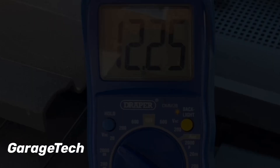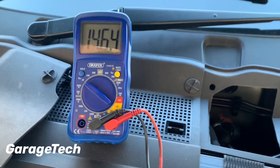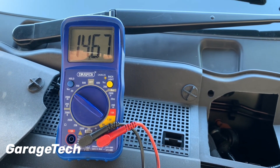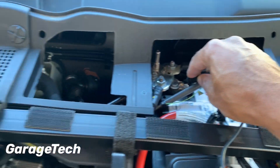I'm now going to start the engine up and we can see what our battery reading is now. It's up to 14.6 volts, so my alternator is working correctly and that will be putting some charge into the battery.